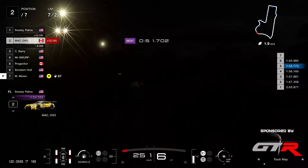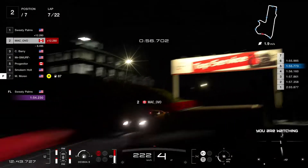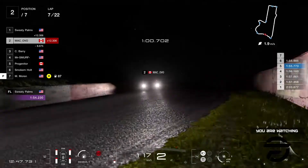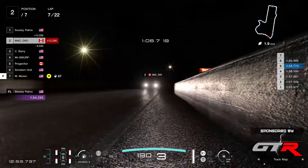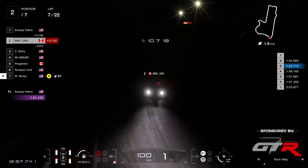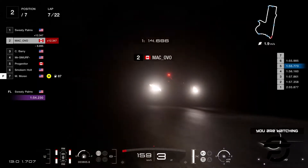Ovo is a driver here with everything to gain, literally. Because a strong result here — with Moran finishing P7 because it's a smaller grid, he's still gonna get points, so that's good for him. But Ovo's gonna get a decent chunk of points. And then for the final three rounds, the battle for the silver and the bronze is going to be proper tight.